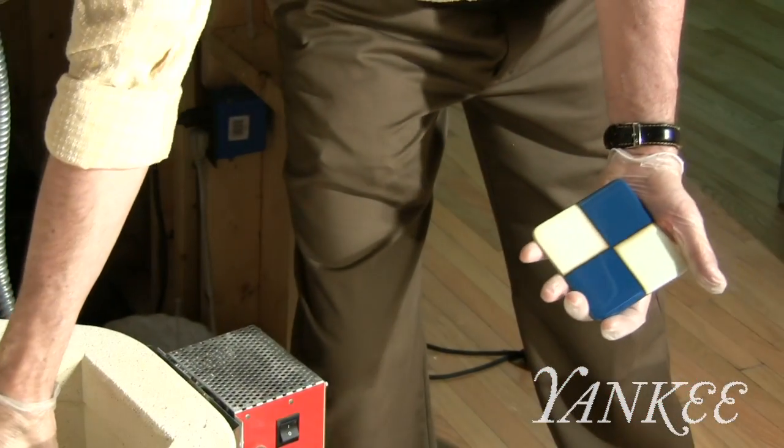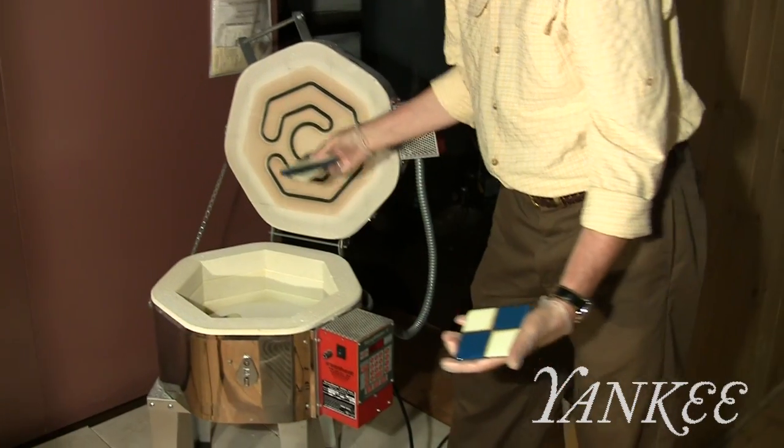We have four perfectly formed coasters. Thank you for letting me share my passion with you today. And if you have a passion, please share it with us at yankeemagazine.com.